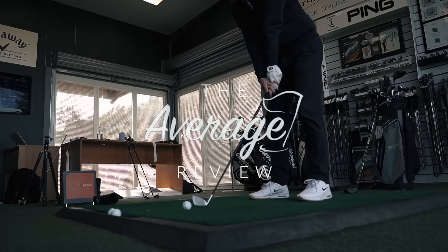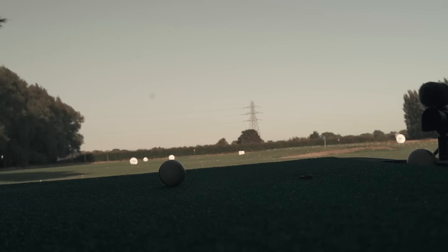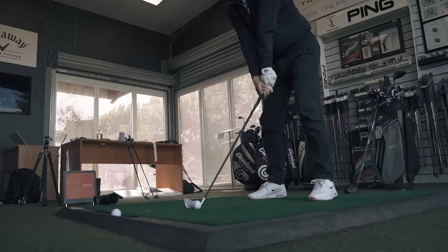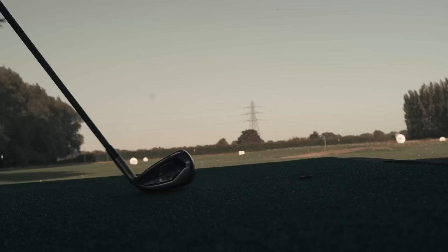There are four different iron types in the JPX 921 range. The question is why are there four different types and which one would you choose? Well, that's not a bad start. Two incredibly good eight iron shots to kick things off — straight as a bullet.